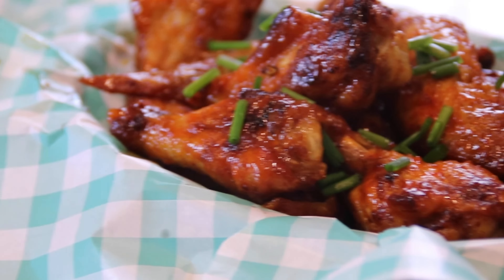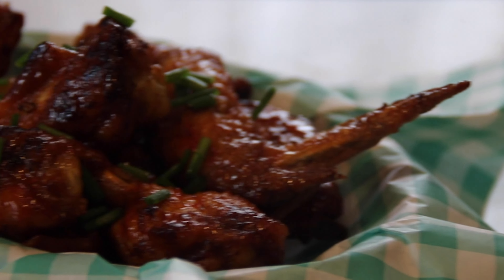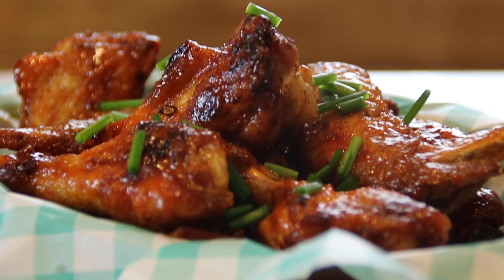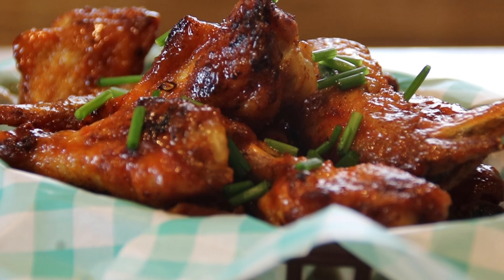Hey guys, Dave here. I've got a hankering for some hot buffalo chicken wings and didn't want to order out or go to the restaurant, so I made them up on my own. So simple, so easy, so fast, and you are going to love them, so let me show you how to do it.